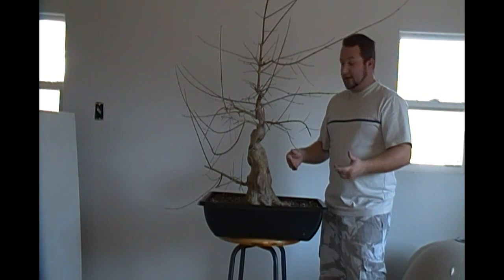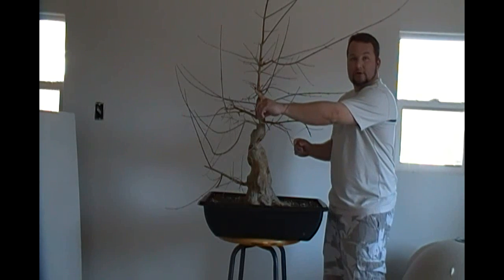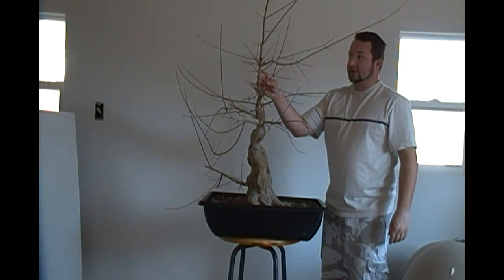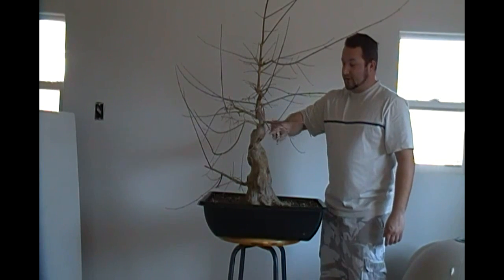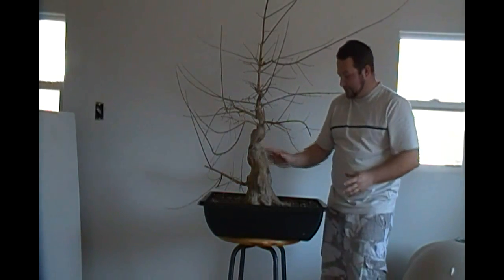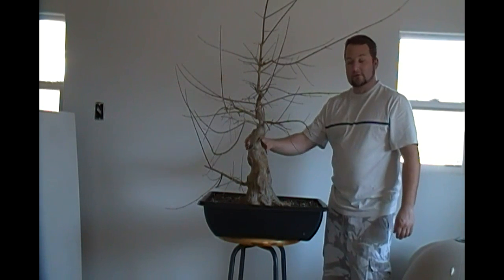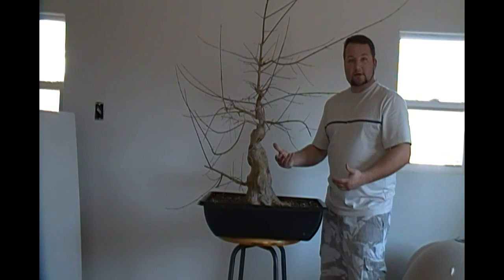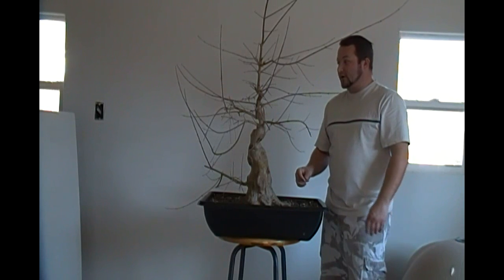Today we're going to focus on doing a primary branch and maybe a secondary branch thread graft, and a little bit of a restyle to the apex. There's a little nub right here that used to be the old apex. This back branch I let grow as a sacrifice branch to heal these wounds further. These wounds I'm really impressed with — they've completely healed over. Out of all the wounds on the tree, I think I have maybe one right here that hasn't completely healed over, including the graft union areas that I drilled through previously to do the thread grafts.